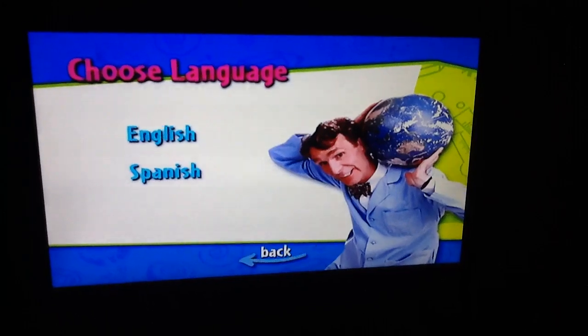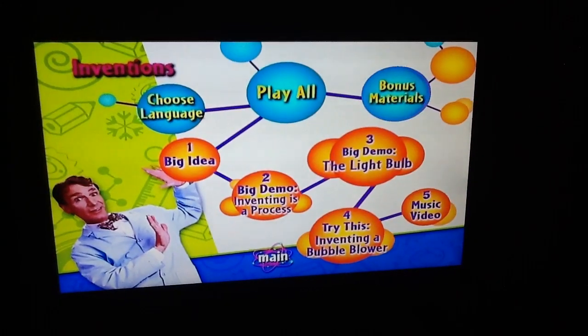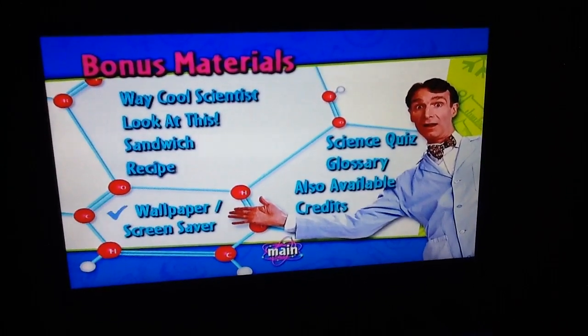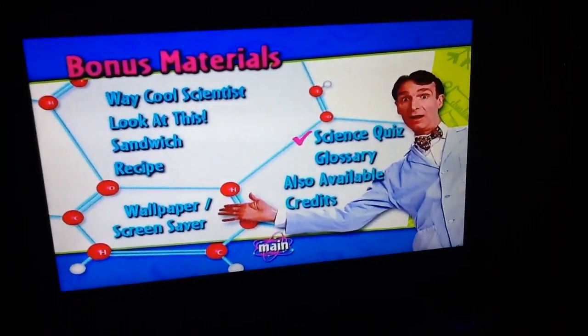Choose language: English and Spanish. Bonus materials: really cool scientist, look at this, sandwich recipe, wallpaper and screen saver, science quiz.